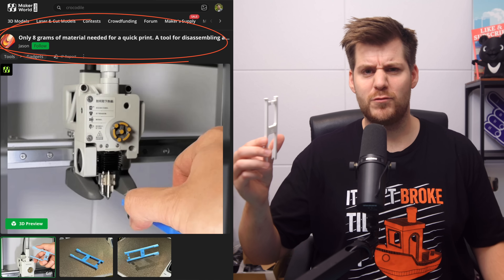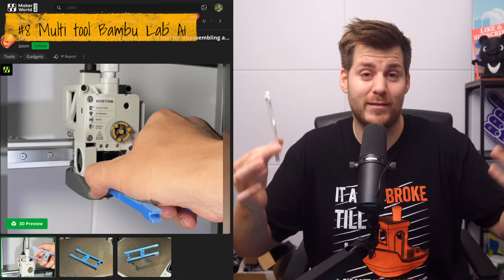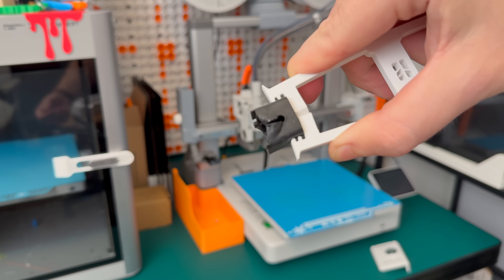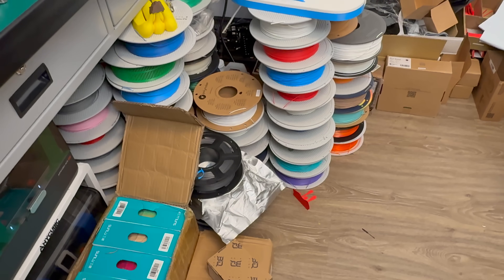Next up, only 8 grams of material is needed for this all-in-one PTFE tube removal tool. The PTFE tube removal part is the best PTFE tube removal tool I have printed. On the other end, it also comes with a silicone sock removal tool — much better than I thought, literally designed for the little hooks on the silicone sock. It's also very easy to use to bend open the lid to the hot end on the A1. When it comes to the PTFE tube function, I highly recommend it.